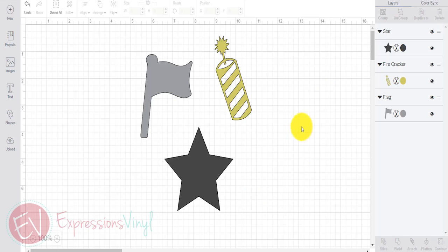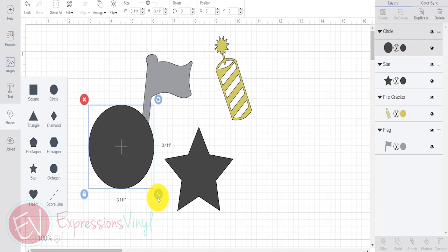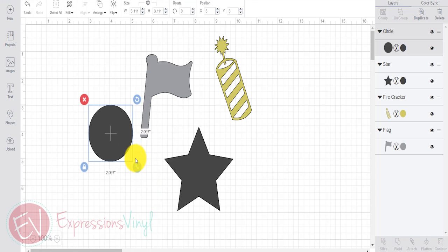In Design Space, I've already picked out a couple different images that I want to use, and I want to make little cupcake toppers. So I need to add in the circles that I want to slice this out of, and what I'm going to do is cut these out of vinyl and put them on round circle pieces of cardstock.